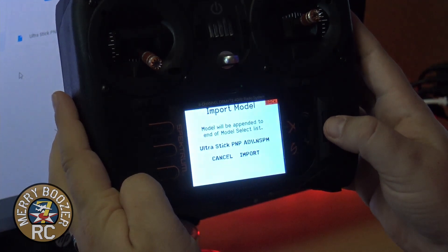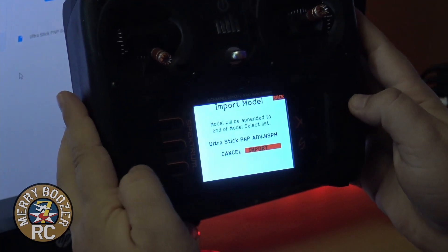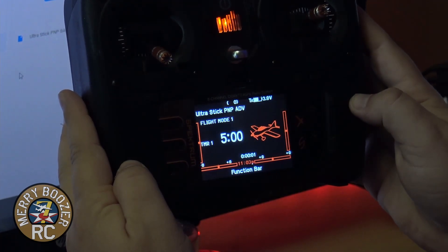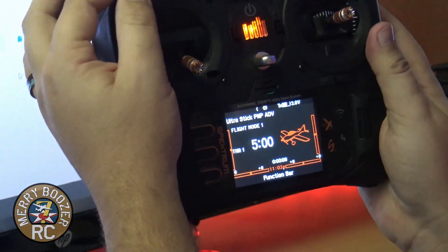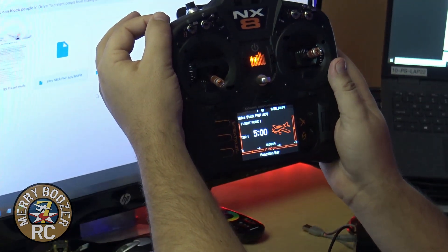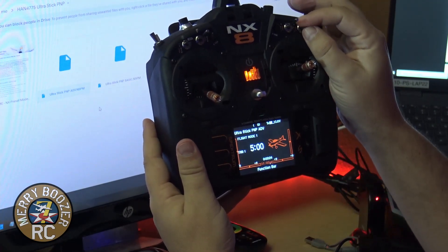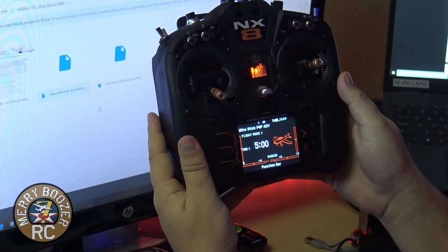Click on it — it asks: do you want to import this model? Hit the import button. This will take a few seconds — just leave it alone. There it goes. Now we have all of our presets for the UltraStick. If we flip the switches, you can see they've already done all the talking parts — flaps — they're all done for you. It talks, it does it all. You didn't have to set any of this up.